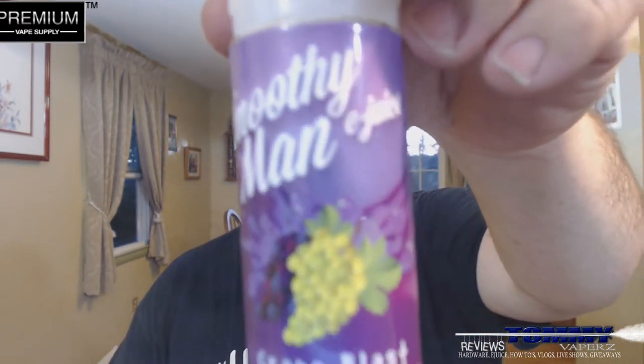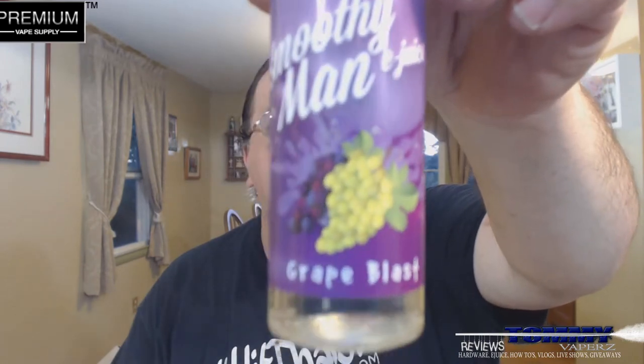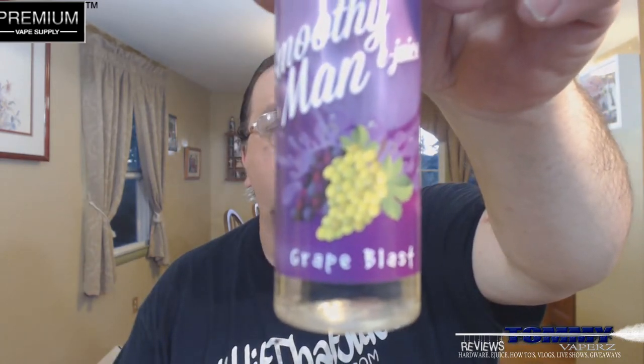Hey everybody, thanks for joining in tonight. We're going to do another e-liquid review. We're going to take a look at is called Smoothie Man e-juice, and this flavor is called Grape Blast. You can pick this up over at Premium Vape Supply at www.premiumvapesupply.com. You can also find them on Facebook and on Instagram — I'll leave all their links down below.